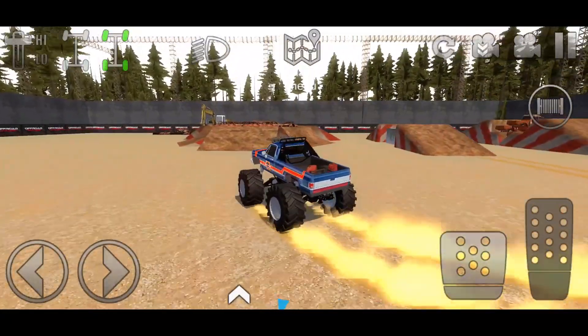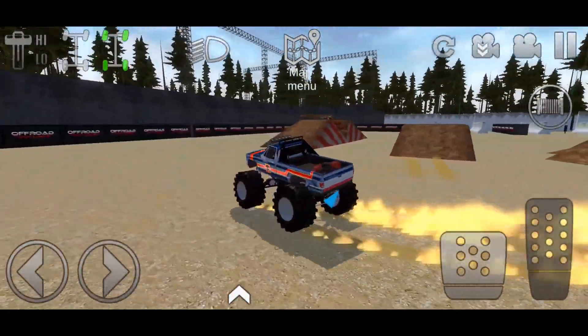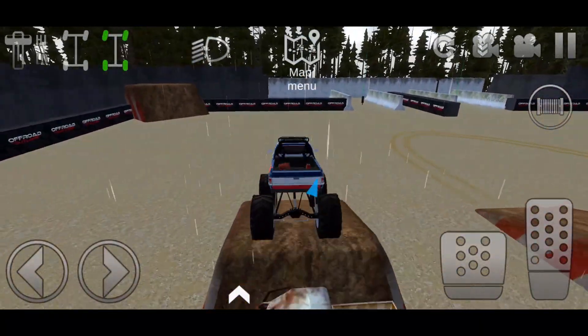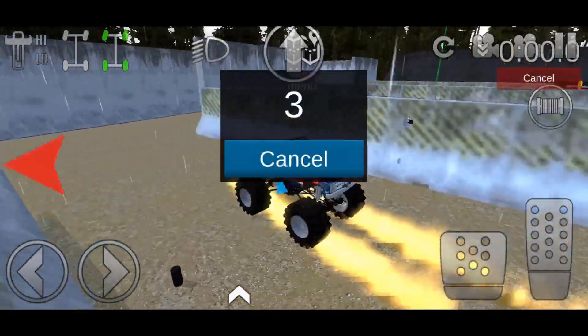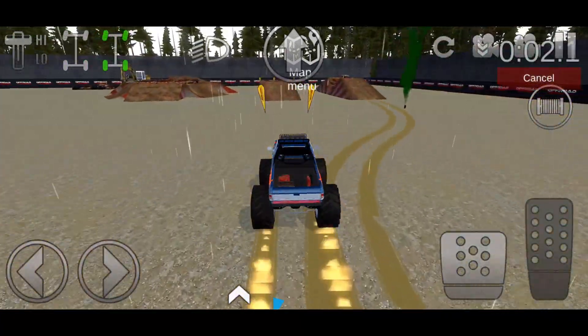Let me know down below in the comments what you think about these monster trucks added to the game in the exclusive section. Also let me know if you're going to end up buying one and which one you're planning on buying. Now let's see how fast this thing can go — I'm going to go ahead and start one of these trials.